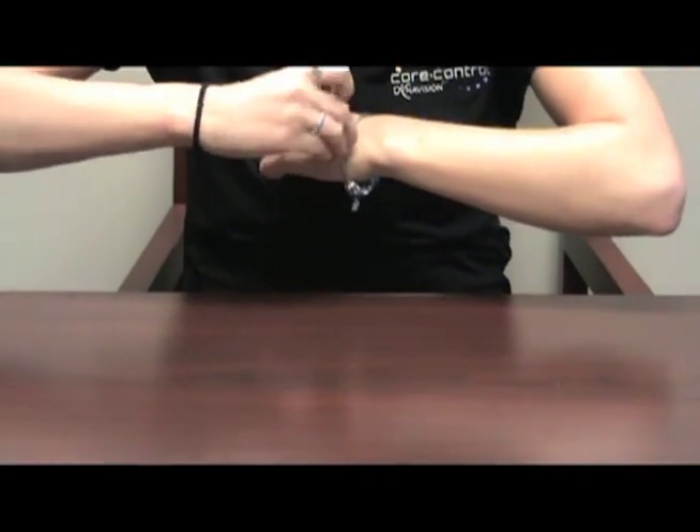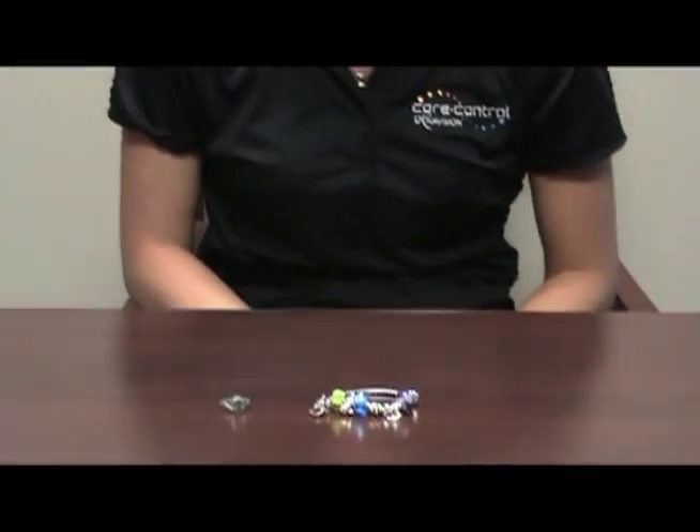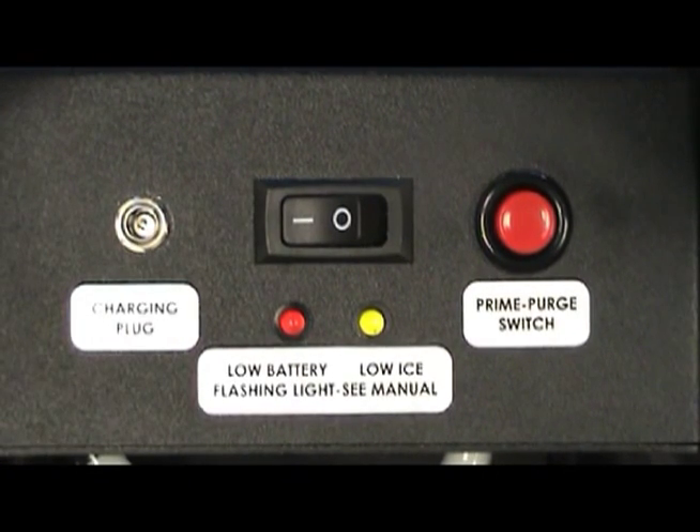Remove jewelry or other objects from the wrist and hand to prevent damage to the wrist seal and hand pod. Turn the power of the control unit on.